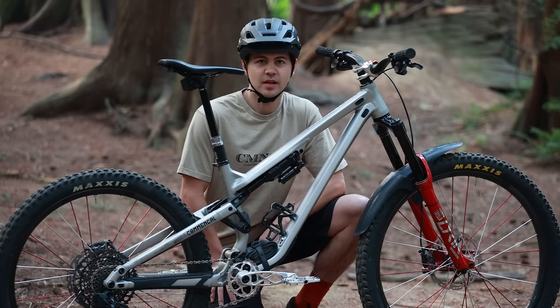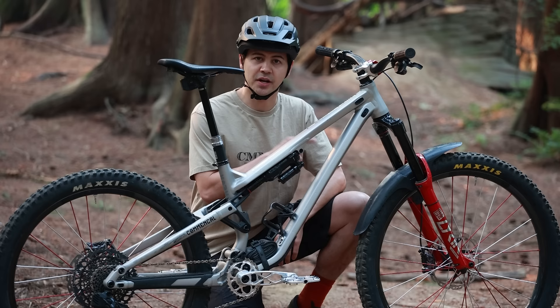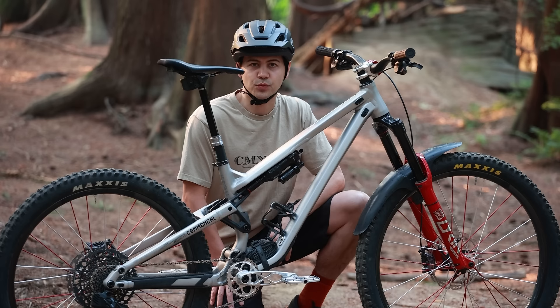Let's start with the frame. The 2022 Commencal Meta SX is a full aluminum bike. It's a mullet, so it has a 29-inch front wheel and 27.5-inch rear wheel, 160 millimeters of rear travel, designed around a 170 millimeter travel fork. The bike has a flip chip and I'm going to be running it in the slack position — most of the riding I do is fairly technical and gnarly, so the slack position works a little bit better.